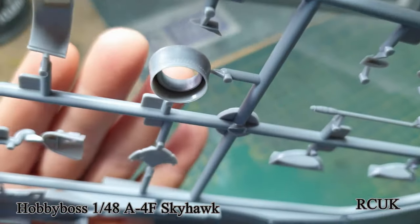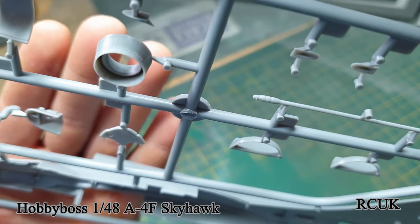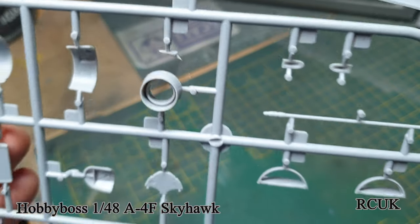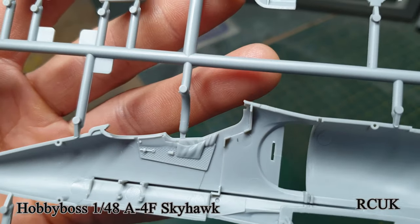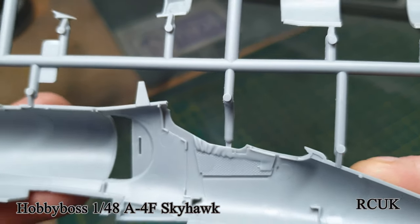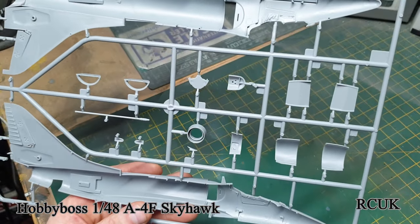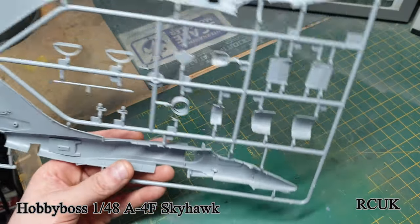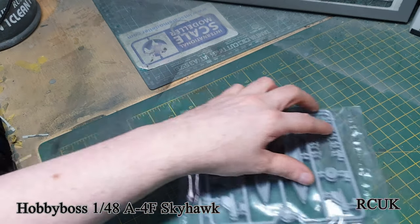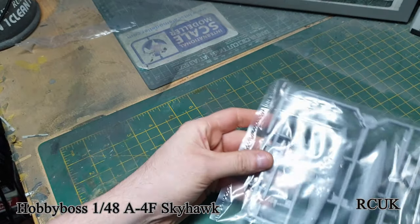Here is the exhaust system. The outside would be like an aluminum metallic color, and black inside. There's a little bit of cockpit detail — some of this gets replaced with the Eduard set. I'm not sure if you need to put any nose weight in; I don't remember seeing that in the instructions. It has tricycle landing gear so it might be tail-heavy, but it might not be.